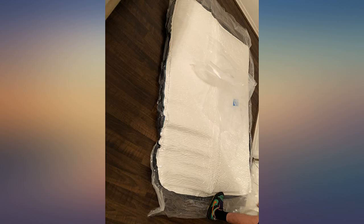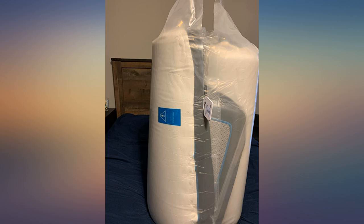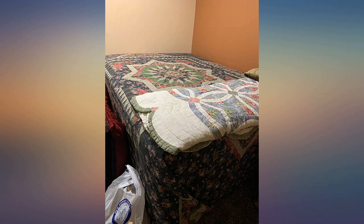One of the few memory foam mattresses I have ever seen and experienced — I am happy that I chose to purchase this mattress. It's evenly distributed across your whole body and gives you perfect relaxation after a busy day.